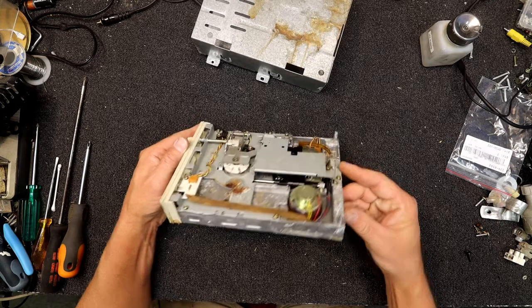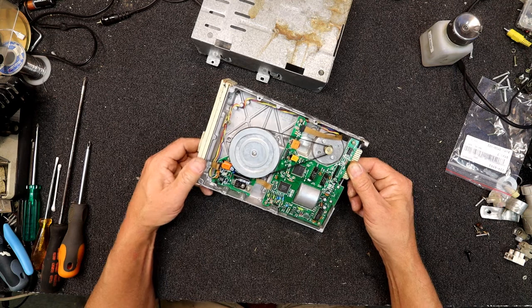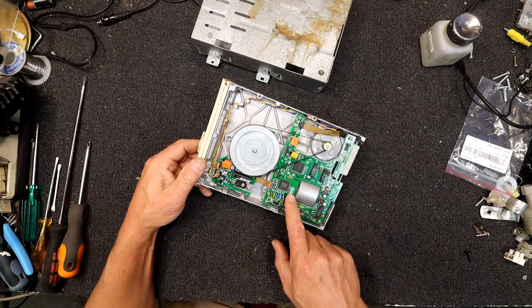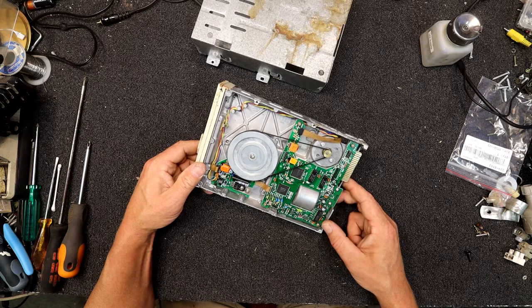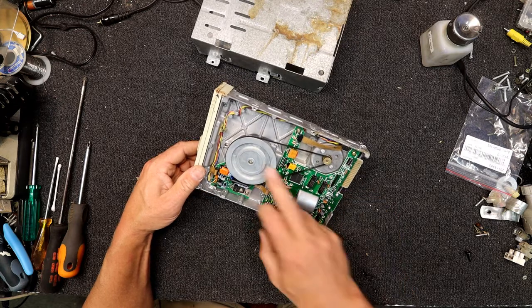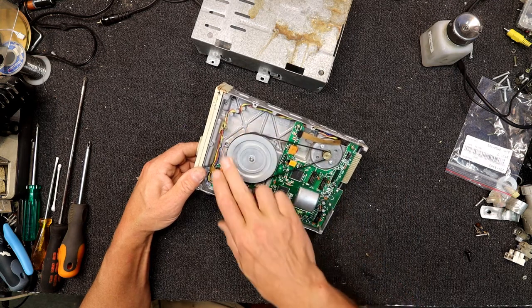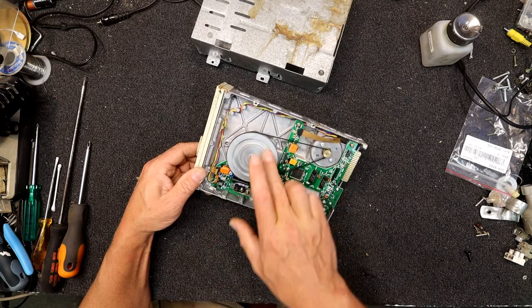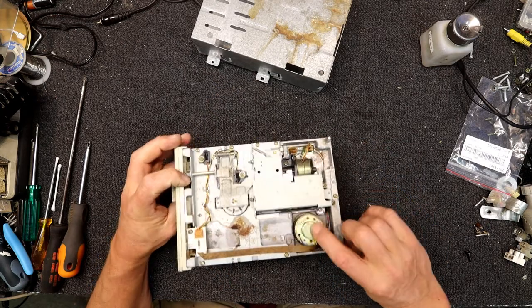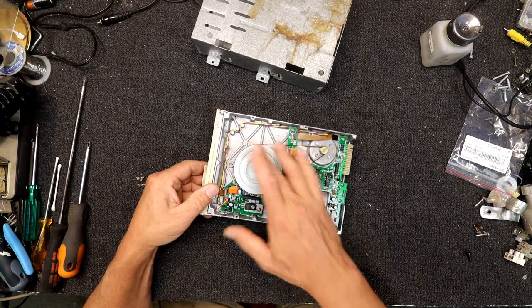It's pretty grotty in there. It actually says Amstrad part number 40046, so the boards at least are probably Amstrad. It's actually belt driven — I don't think that's normal, is it? It's been so long since I pulled a floppy drive to bits. It's like a cassette player motor in there almost. I always thought these were some sort of direct drive with a servo motor underneath.